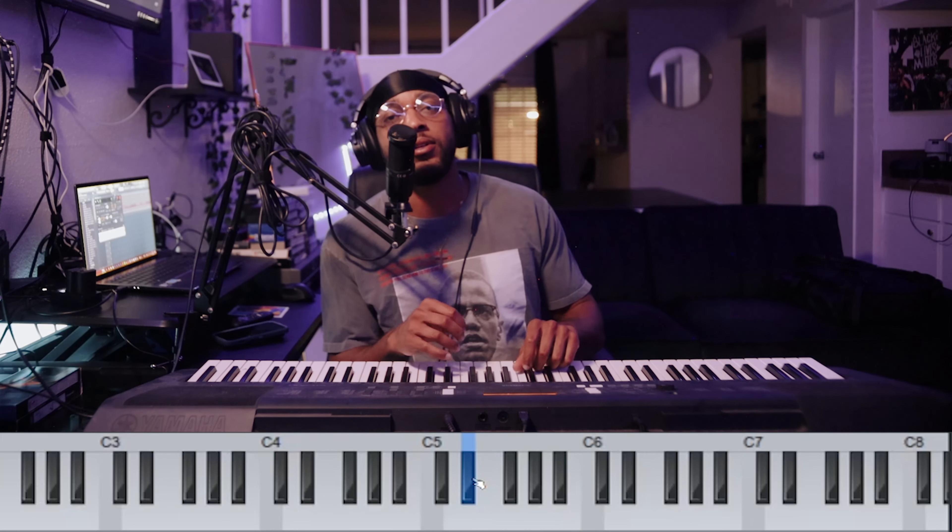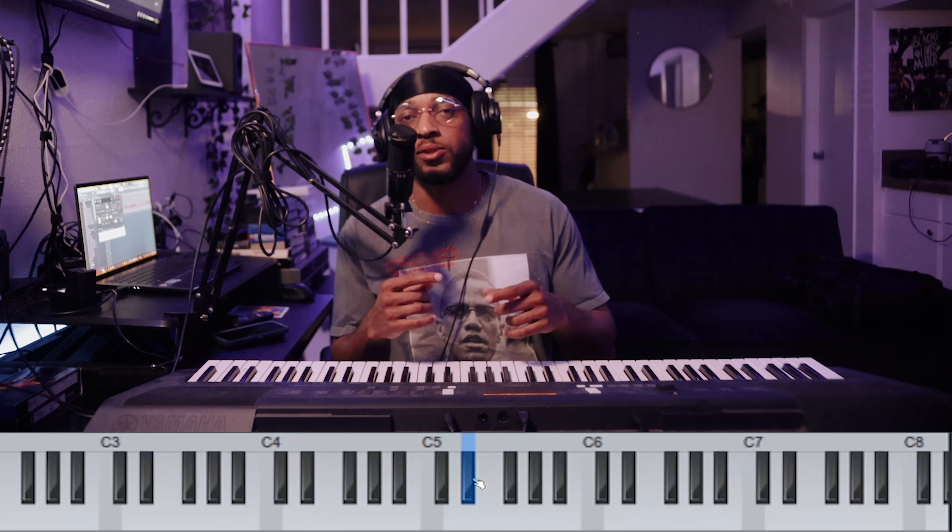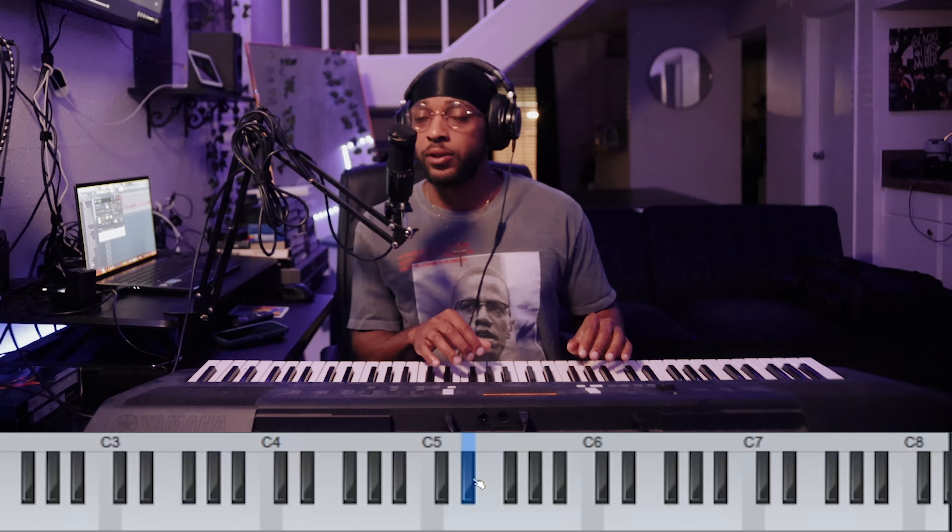Okay, and there's another melody — the high melody — that only comes in like once every other time around, but it goes like this.